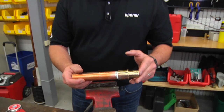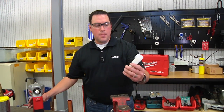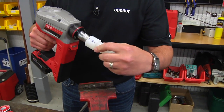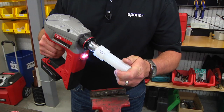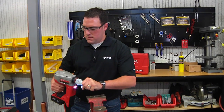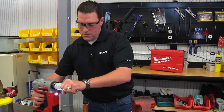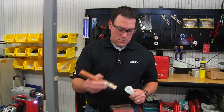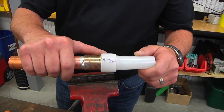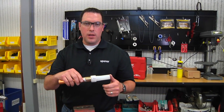Once this joint is properly cooled, we can now perform our Propex connection. Take a piece of one-inch Pex-A pipe with the Pex-A ring. Insert the expanded pipe and ring onto the fitting. And that would be a complete Propex by sweat lead-free connection.